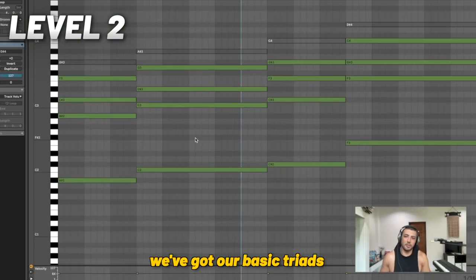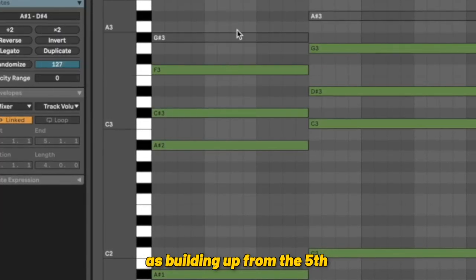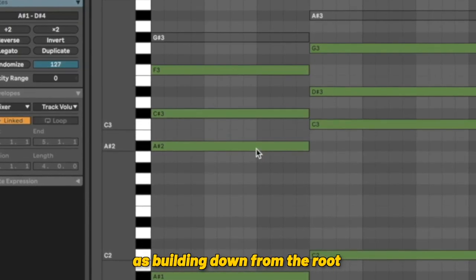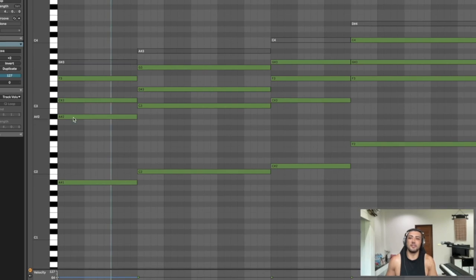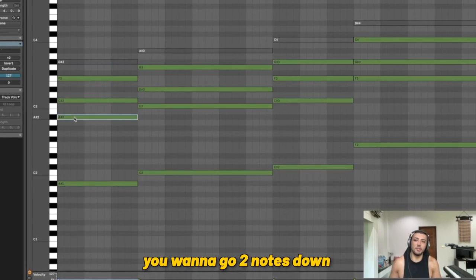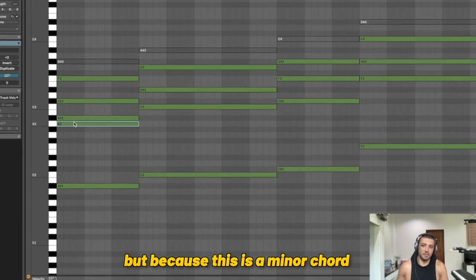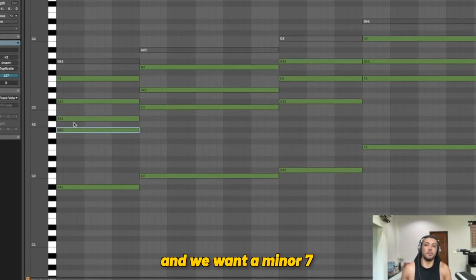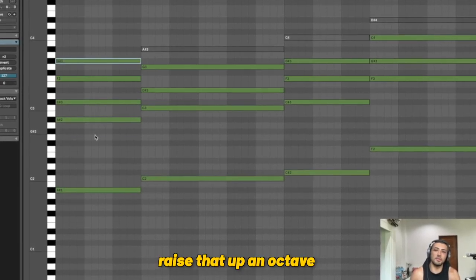Now for level two, we've got our basic triads and we want to build on them by adding sevenths to give a bit more color. You can think about this as building up from the fifth, but I prefer to think of it as building down from the root. So for B flat minor — a minor chord — we want to go two notes down. One note down would give you your major seven, but because this is a minor chord and we want a minor seven, we go to the flat seven, then raise that up an octave.